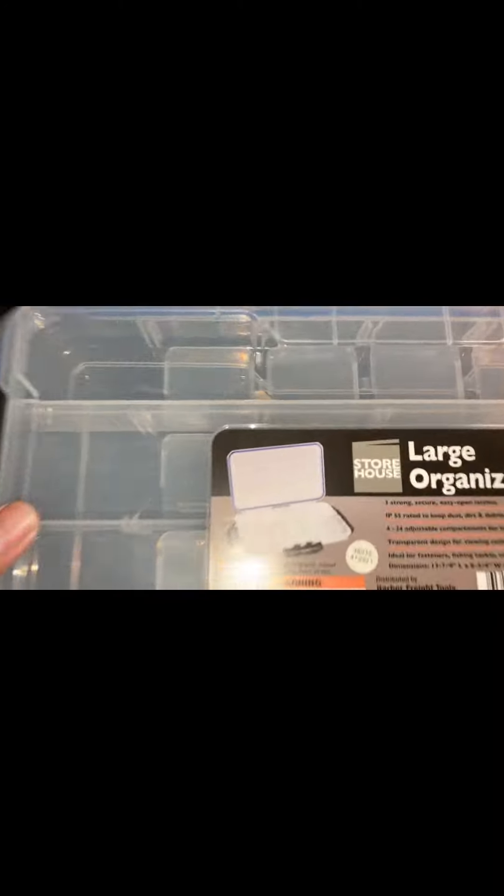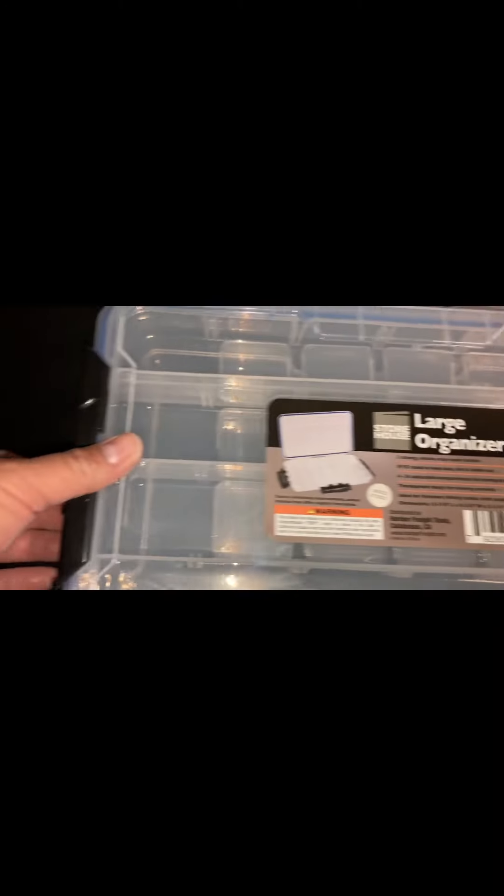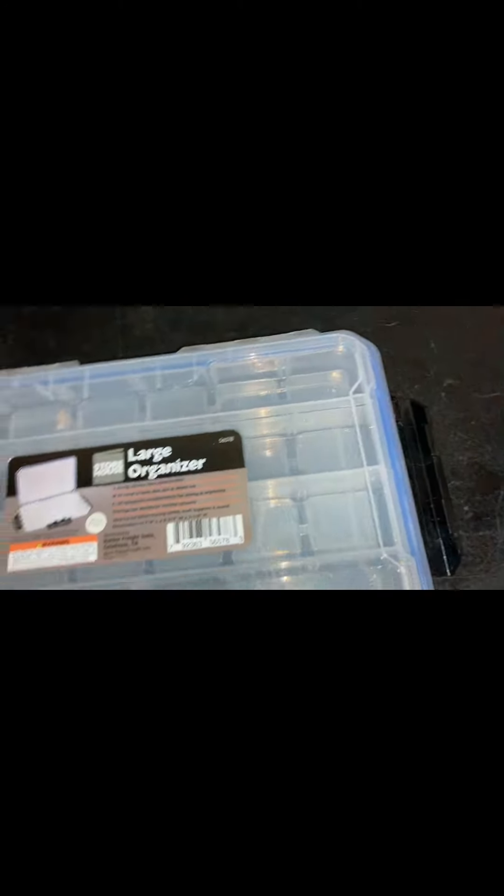Here's this little organizer — it's made by Storehouse, really impressed with it. It comes with these plastic clasps on there, and it's got a seal on it so it keeps it watertight.